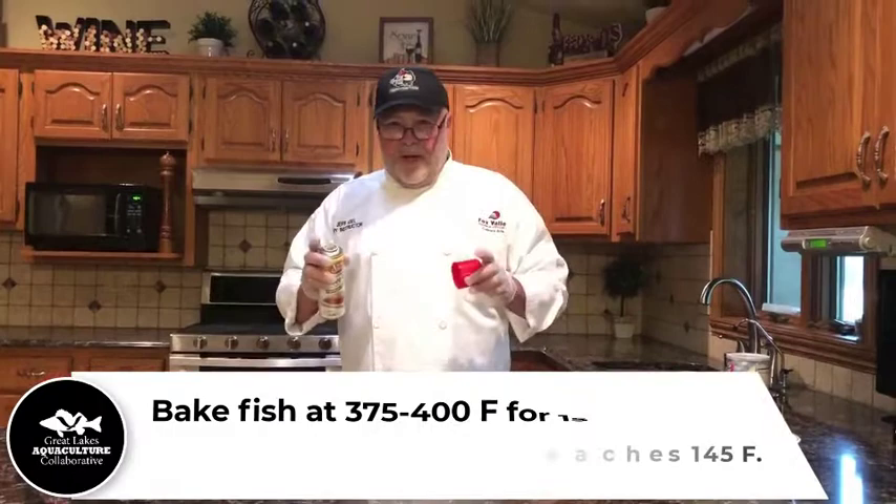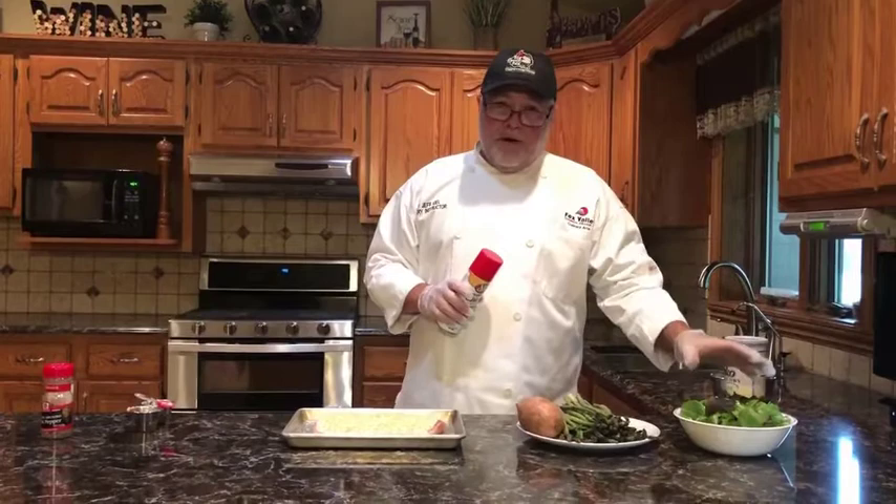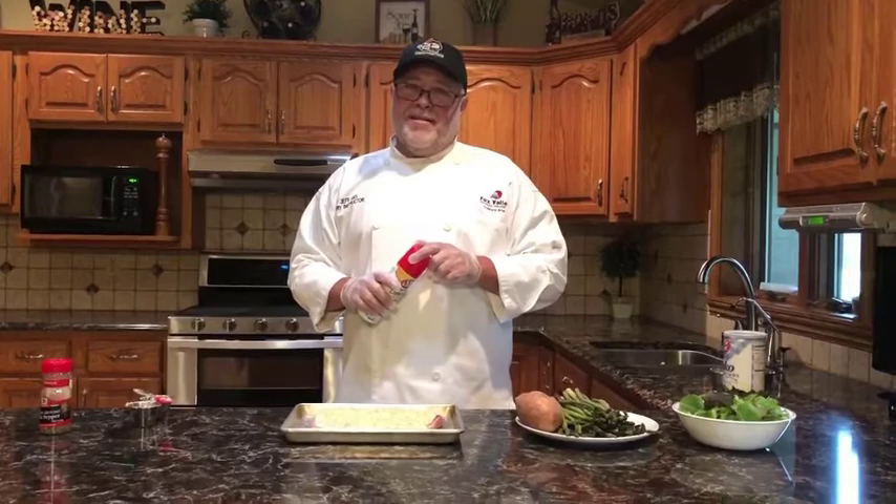Just bake until that fish is done. If you're going to temp the fish, look for about 145°F, or just watch until the flakes start to come apart and you'll be all set. I'm going to accompany this tonight with some beautiful baby romaine greens, also from Superior Fresh — you can get those all over Wisconsin too. I've also got some fresh asparagus and a couple of sweet potatoes. Again, Chef Jeff from Fox Valley Technical College — happy cooking, everyone!